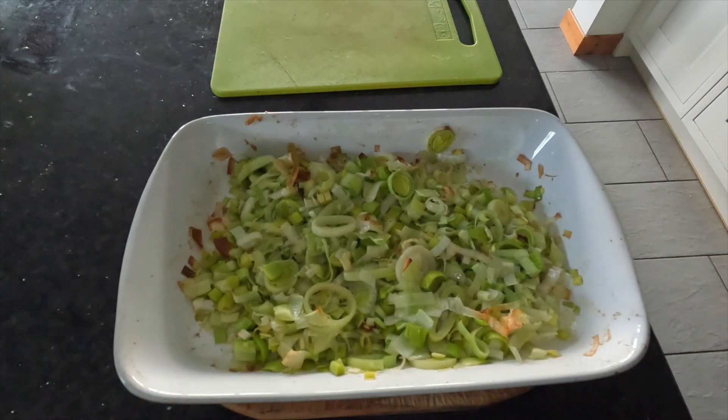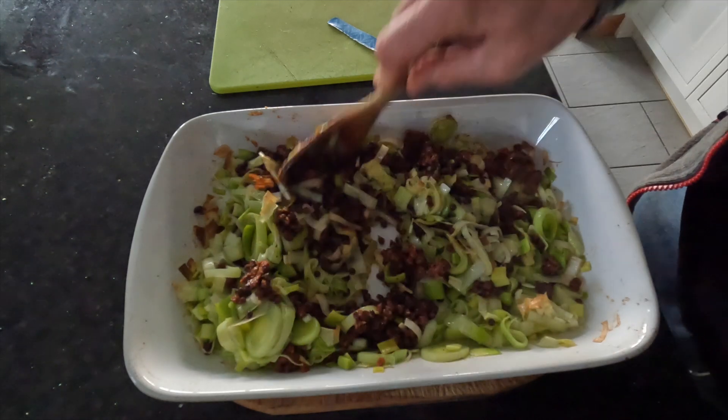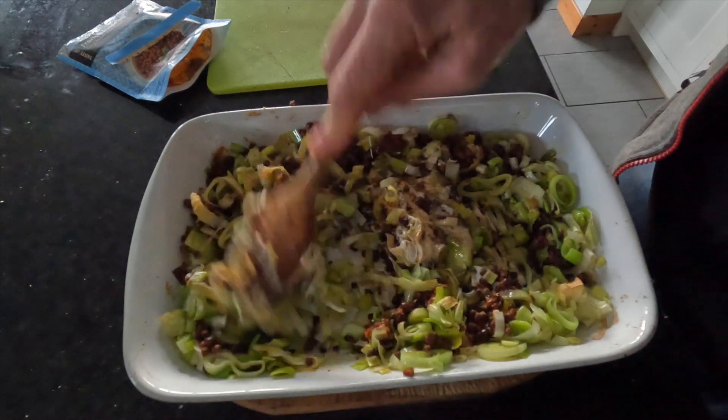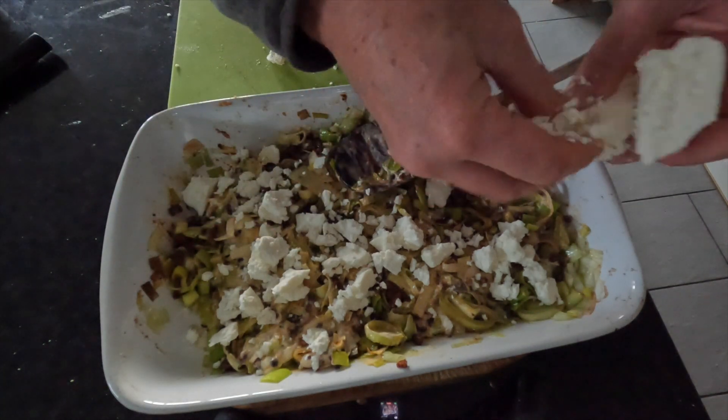When the leeks are soft, spoon in the sachet of lentils — these were tomato flavoured but puy lentils are probably nicer. Mix through a spoonful of crème fraîche; you want it to be creamy but not gloopy. About half a block of feta now gets crumbled over this, and for now your work is done.